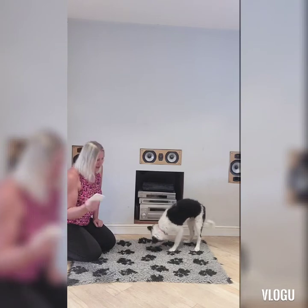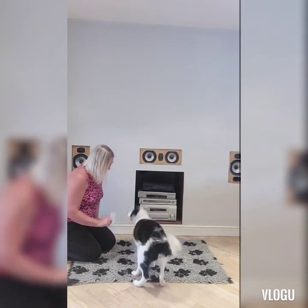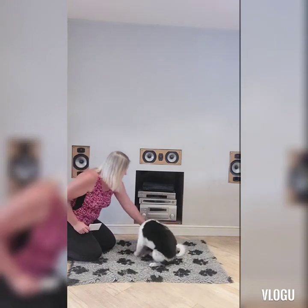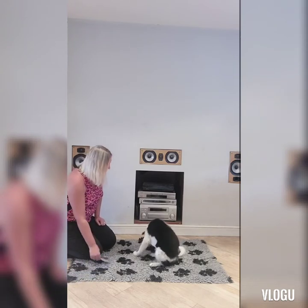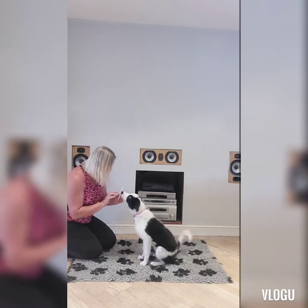If you find that your puppy's not really interested, make it a bit exciting. Touch. Yes. So tap it on the floor, wiggle it around, tap it. Yes.